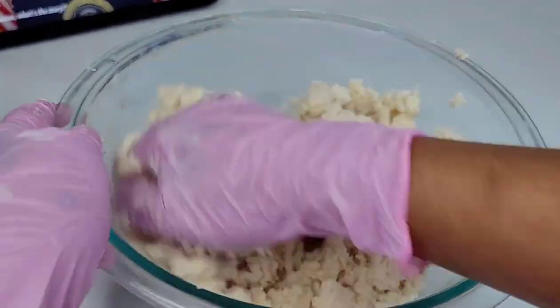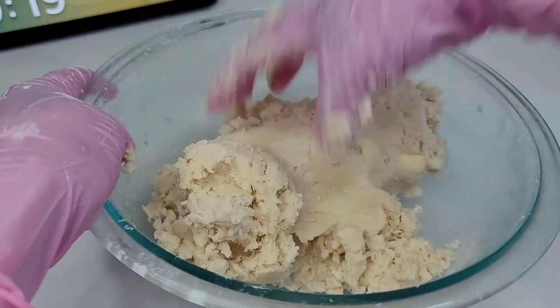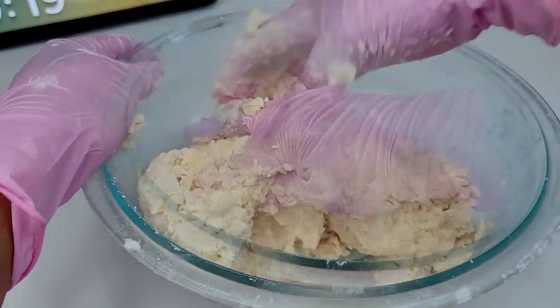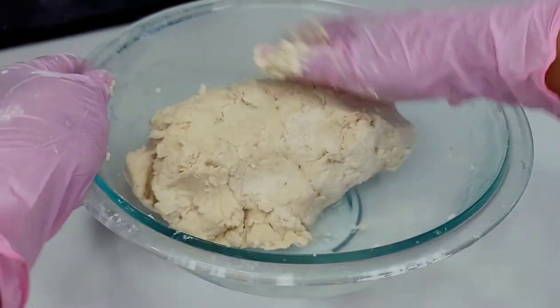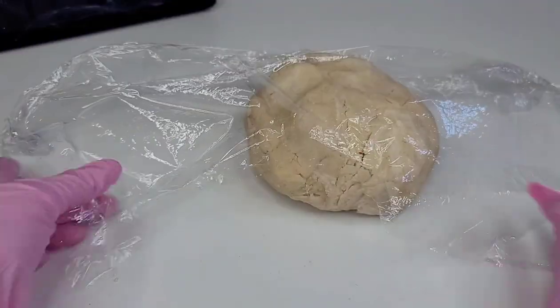Just a quick reminder — you don't have to use both shortening and butter to make your pastry dough. You could use either one. Any form of solid fat can be used to make a pastry dough; you could even use ghee if you prefer.